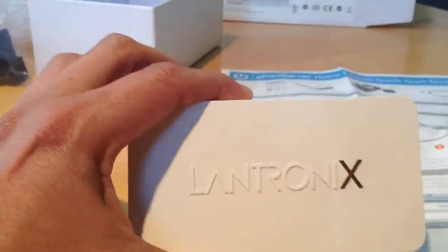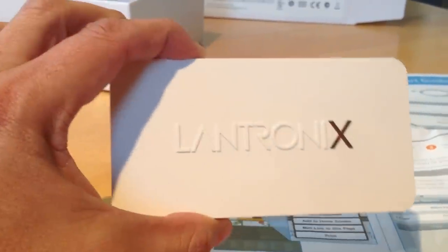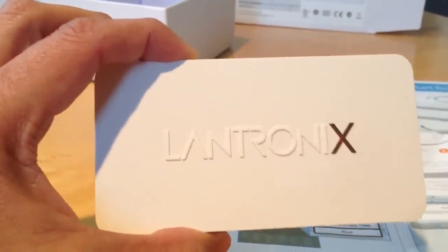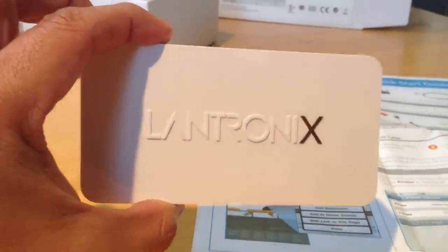I will let you know if we have success or not. So that is the Lantronics Xprint Server Home Edition from Lantronics, from Macworld. This is Adolfo at Nerdstalker, and I'll let you know what kind of success we have with this. Thanks.